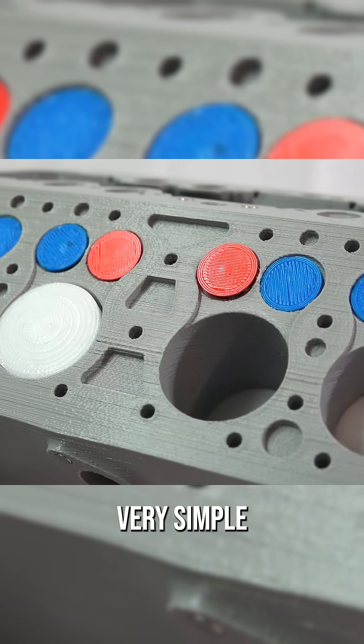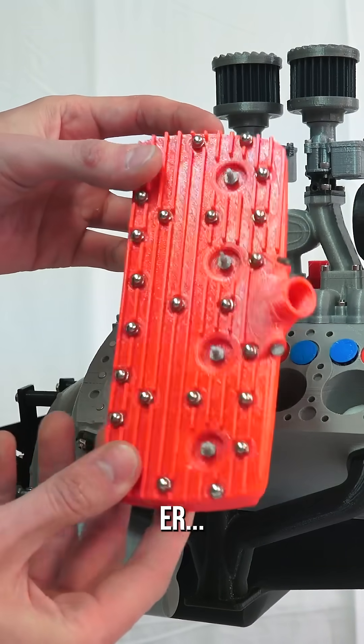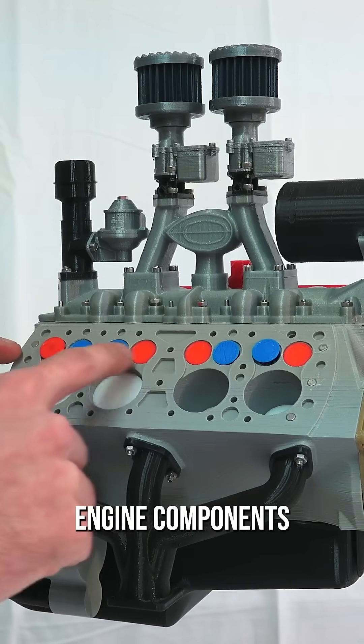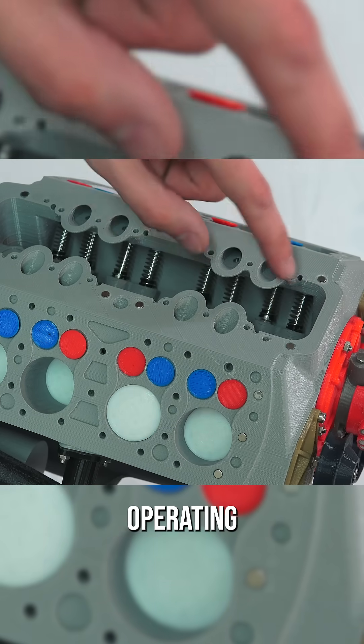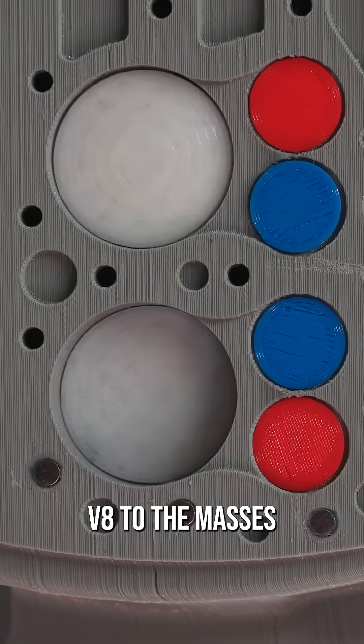The flathead design is very simple. You can see the cylinder head is basically just a single flat head — hence the name — a single flat piece of metal with all of the engine components kept internal to the cylinder block, and just a single camshaft operating the valves directly. The simplicity meant low cost, bringing the V8 to the masses.